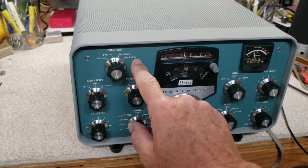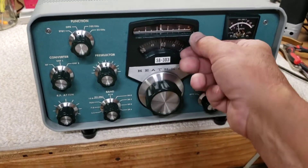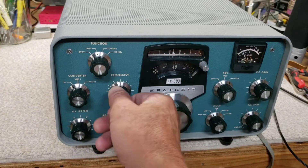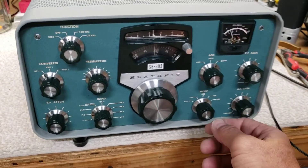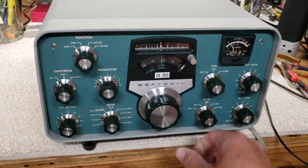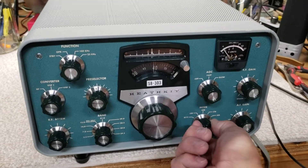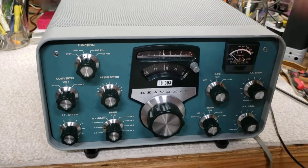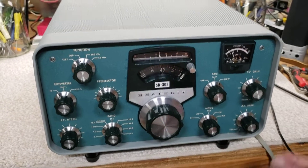It has a functioning 125 kilohertz marker calibrator — you adjust the pointer once you find the marker signal. It has a pre-selector, which is nice on these older rigs; it really helps clean the front end up and manage out-of-band interference. It does RTTY, lower sideband and upper sideband, and it does have a CW filter. It does not have the AM filter — you find those around; it's got the port inside where the AM filter drops in place — but it does have CW, sideband, and RTTY modes.